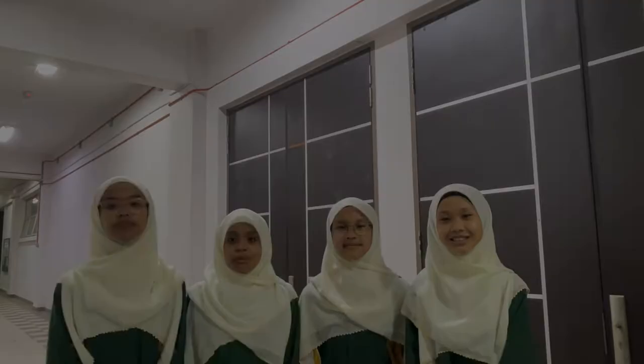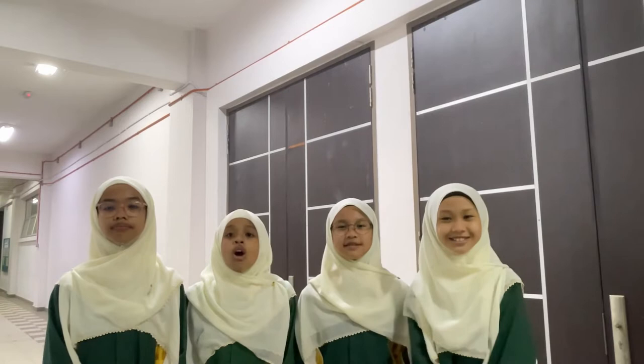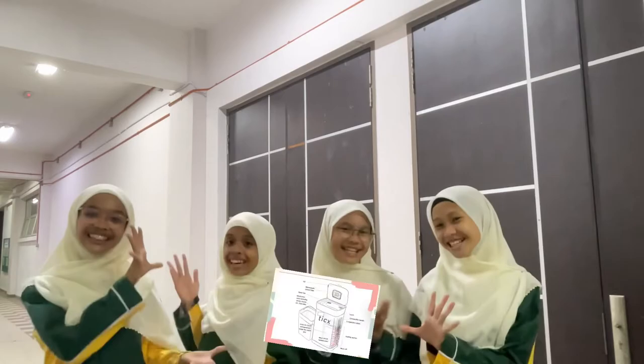Hello and hello everyone, my name is Nuharu Marissa, my name is Haigidura, my name is Hannah Arifa, my name is Raida. We are from Dubu Kosher College from the group Pixies, and our project is called TIX.